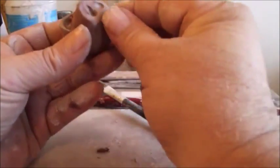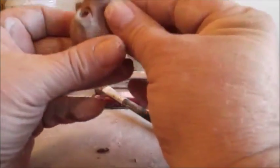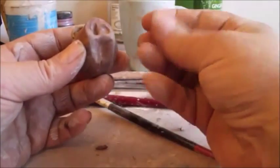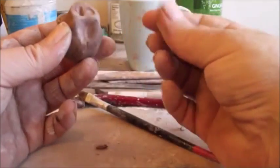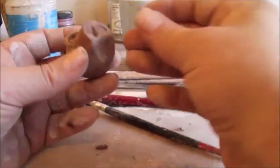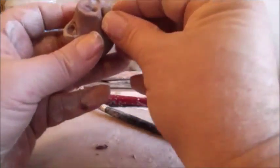Now you can squeeze in here to create the bottom of his nose coming outward — a little pocket for his lower jaw, which is a ball of clay rolled on one end to form a point like that. And that becomes his lower jaw or mouth, part of his mouth. And you can blend that in.